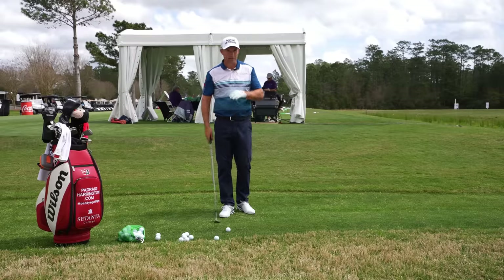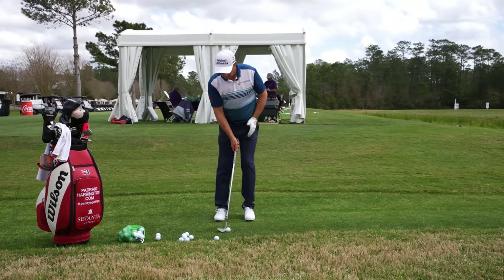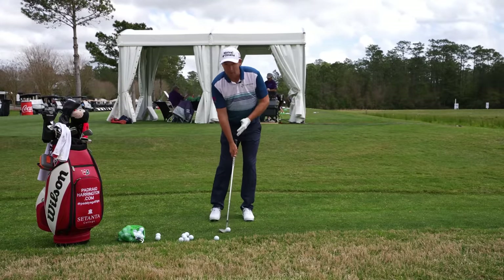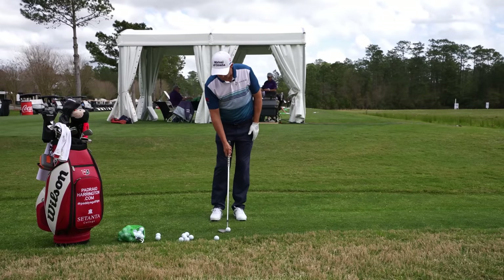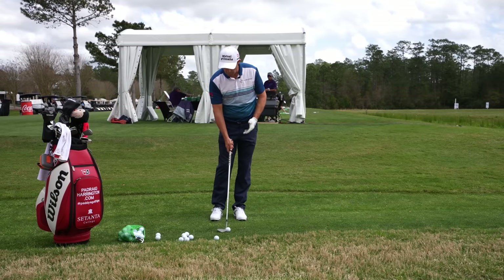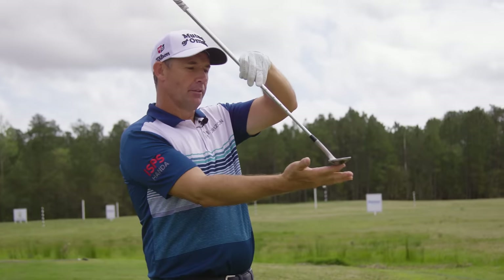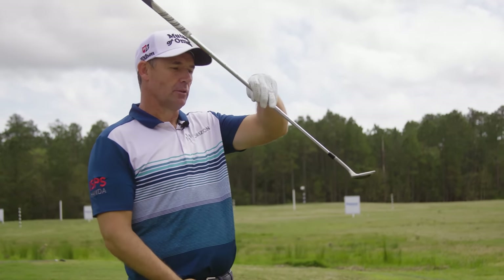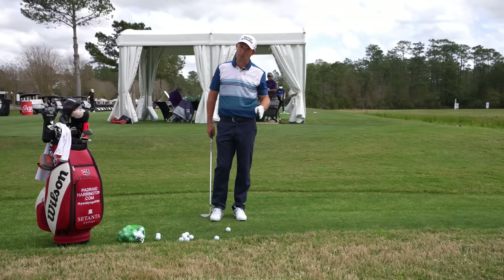First of all, you've got to define a flop shot. It's not a cut-up shot and it's not a straightforward chip shot. A straightforward chip shot would be a square club face. A cut-up shot, which you'd use off a firmer lie, would be a little bit open, but again we're not really exposing the bounce. A flop shot is when you really do open up the face and you're trying to hit it as high and as short as possible.